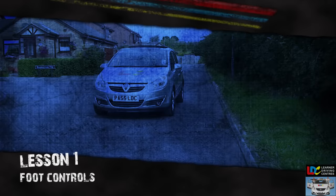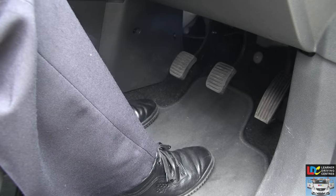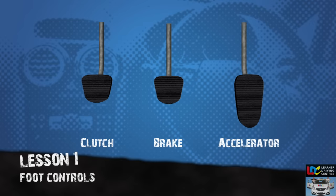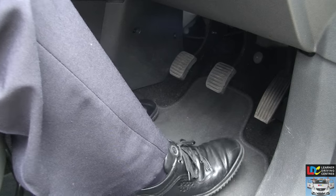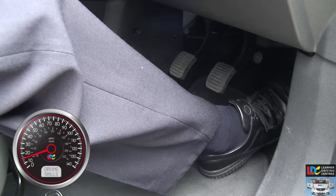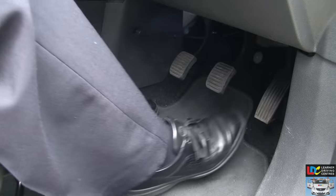Foot controls. There are three pedals located in the driver's footwell: the accelerator, the brake, and the clutch. The accelerator, or gas pedal, is used with the right foot. It controls the speed of the car by increasing or decreasing the flow of fuel to the engine, and should be pressed down smoothly and gently.